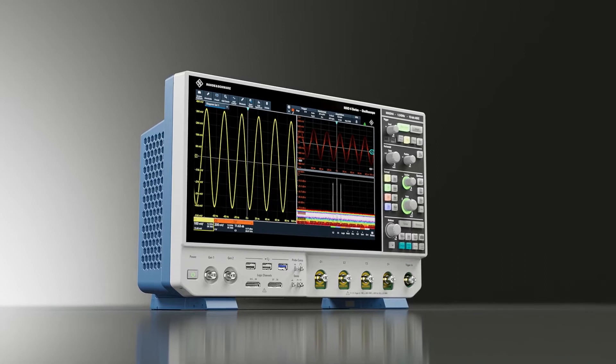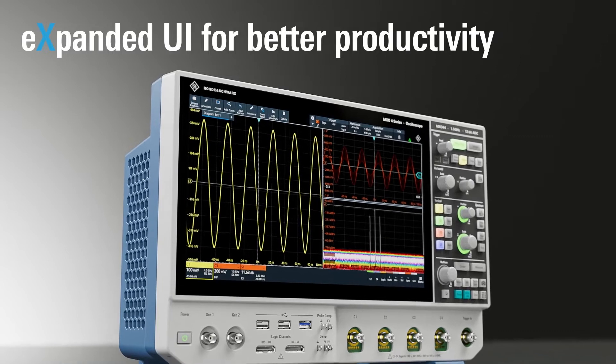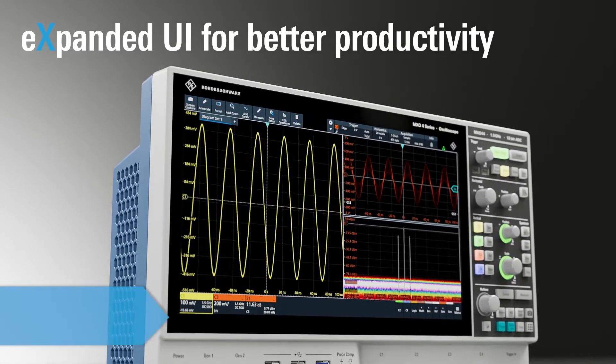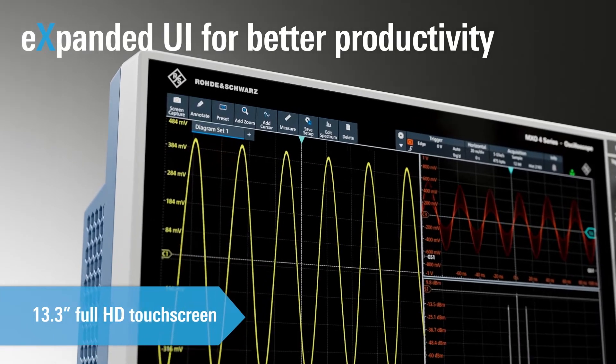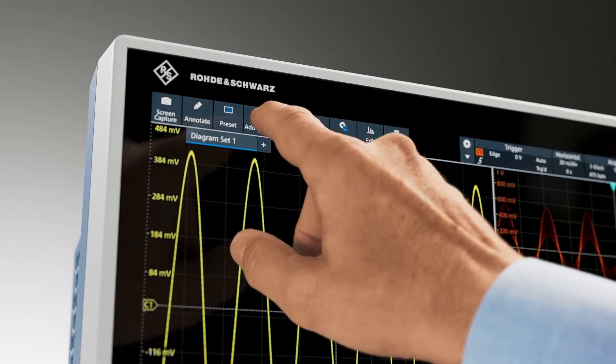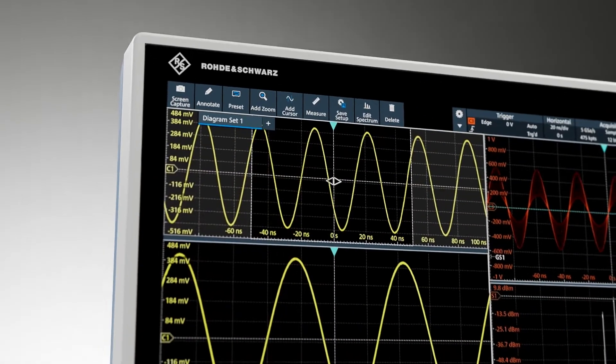The Rohde & Schwarz MX-04 oscilloscope offers a completely new user experience. With an easy-to-use UI, it is simple to operate via the 13.3-inch Full HD touchscreen, where you can perform all operations faster than ever before.